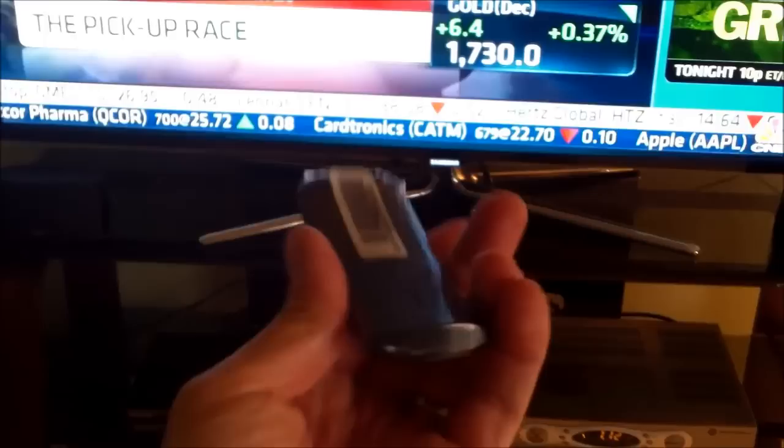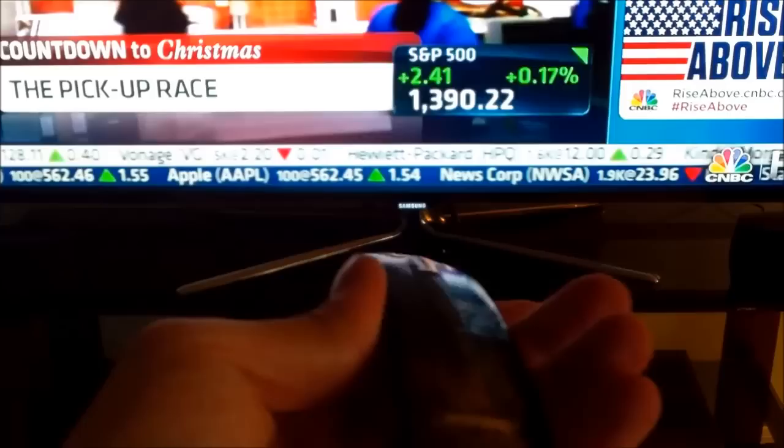You can also, if you want, program this remote on your universal cable remote, and you can do that. I have a video showing you how to program it.